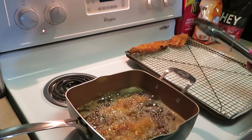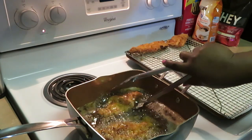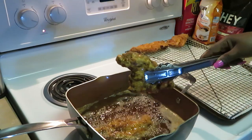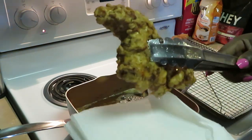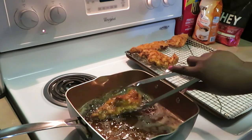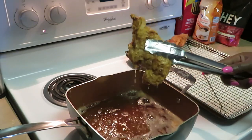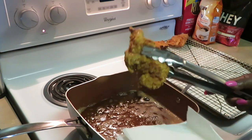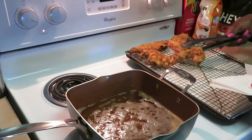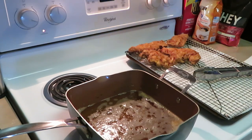Okay guys, I'm getting ready to pull the next set of chicken out. I had pulled that first set out but I wasn't recording, so I wanted to make sure I was recording pulling this next set out. They are turning out beautiful — let me give y'all a close-up on that chicken. Oh yeah, so good! Oh, better than Chick-fil-A! Look at that homemade chicken sandwich — look at that goodness. Nothing but goodness right there, y'all see it!